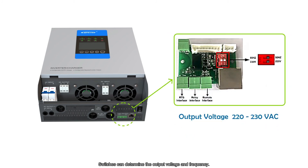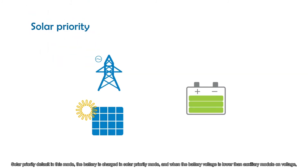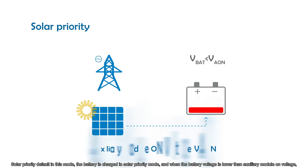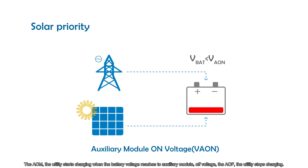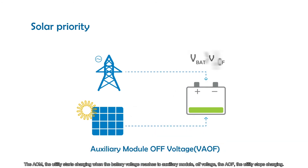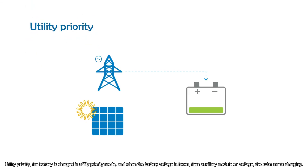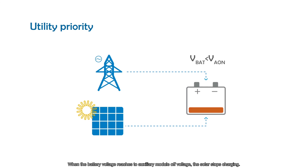Switches can determine the output voltage and frequency. In Solar Priority mode (the default), the battery is charged with solar priority, and when the battery voltage is lower than the Auxiliary Module On Voltage (VAON), the utility starts charging. When the battery voltage reaches the Auxiliary Module Off Voltage (VAOF), the utility stops charging. In Utility Priority mode, the battery is charged with utility priority, and when the battery voltage is lower than VAON, solar starts charging. When the battery voltage reaches VAOF, the solar stops charging.